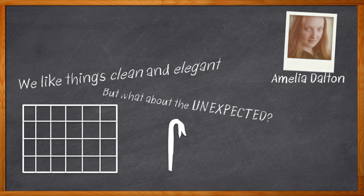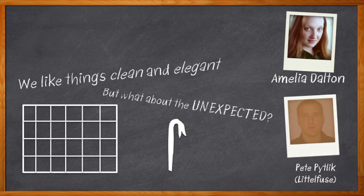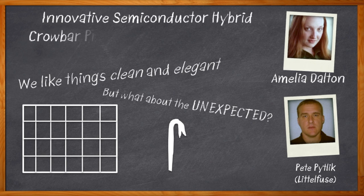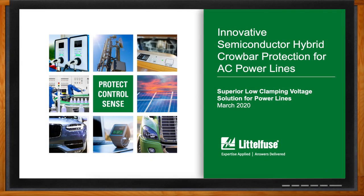Providing robust AC line protection is a tough engineering challenge. Lightning and other unexpected events can wreak havoc with even the best engineered power supplies. Today my guest is Pete Petlick from LittleFuse, and we're going to talk about the innovative technologies behind LittleFuse's Sedactor Semiconductor Hybrid Crowbar Protection for AC Power Lines. Don't forget to click that link for even more information.